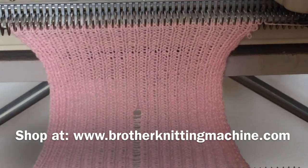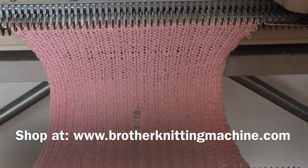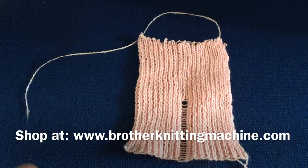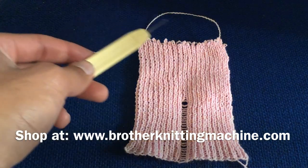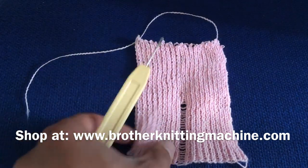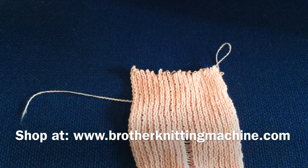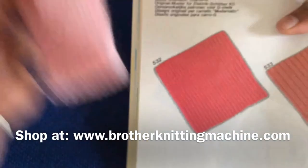Now I am going to cast this swatch off and show you closely what we have knitted. Here is the sample. To reiterate — these are the first 30 rows with the damaged bent needle. Once the needle was replaced, no drop stitches. This is our pattern 532 — you can see it is the garter stitch. I am going to show you the pattern in the Stitch World Book — this is the pattern we are making, and this is what we have got.